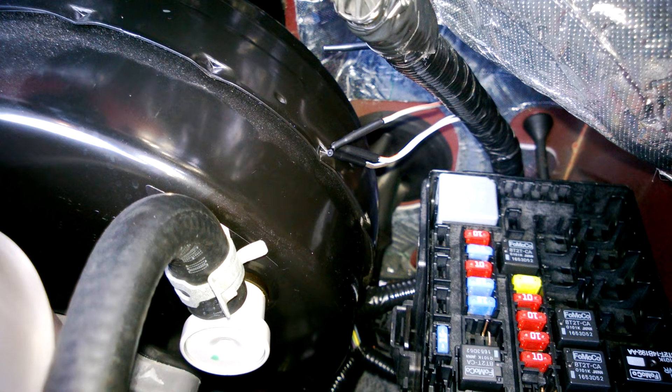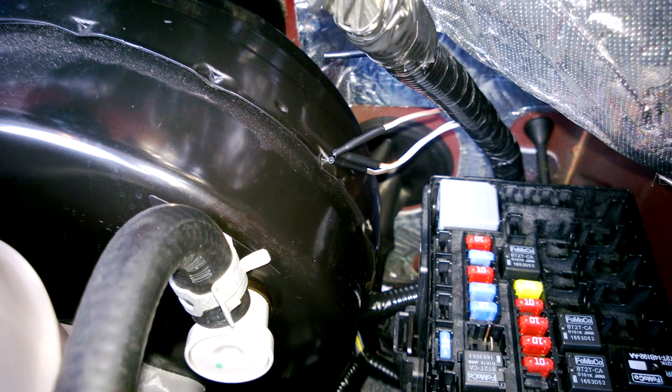Anyway, that's just a quick overview of where to find all the wires you need for the upfitter switches on a 2014 Super Duty.